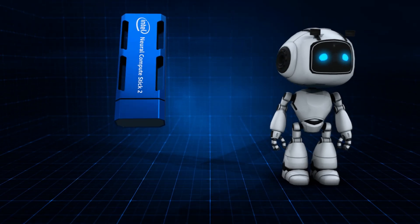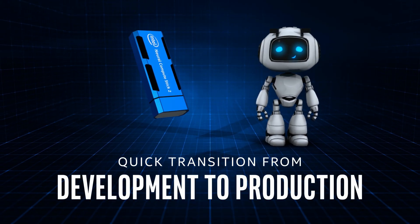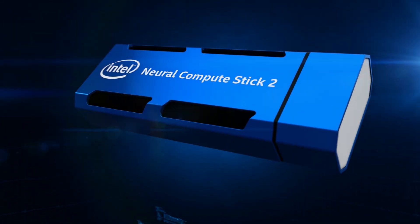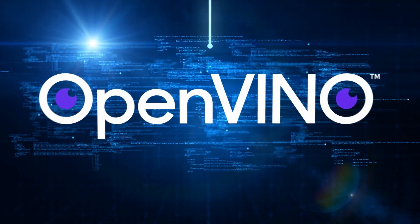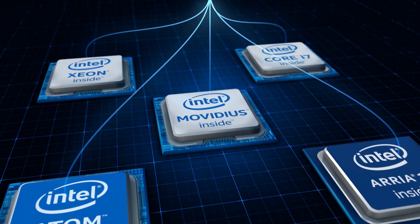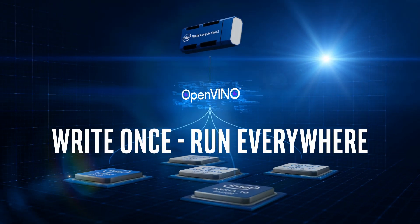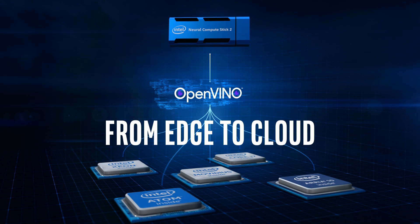When it's time for deployment, development done on the Intel Neural Compute Stick 2 can be easily ported to Intel vision product solutions available from Intel's AI in production partners. The NCS2 is supported by the Intel Distribution of the OpenVINO toolkit — a set of software tools for creating and deploying deep learning inference across various Intel platforms, enabling a write-once, run-everywhere approach on Intel's AI solutions from edge to cloud.